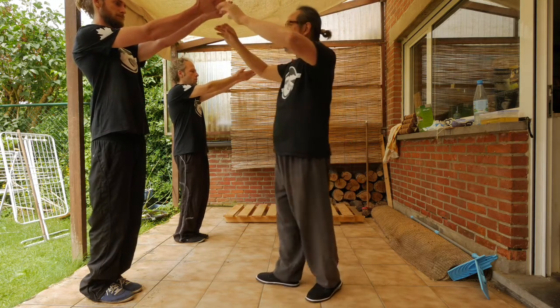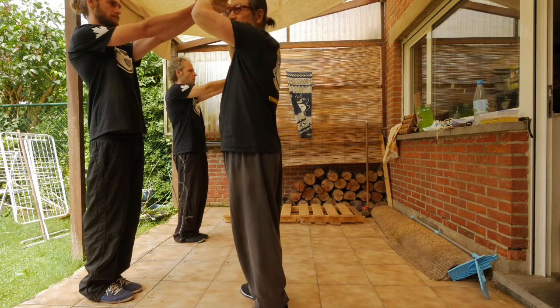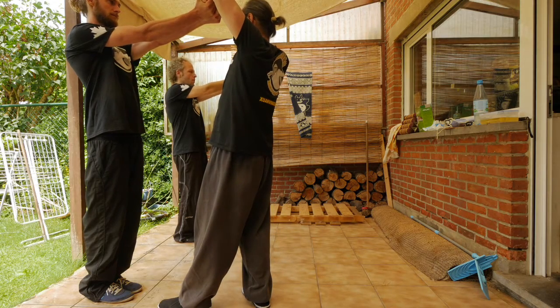I'm going to give you some pulling resistance. Make a fist. All right, now sink and pull — see if you can do it.